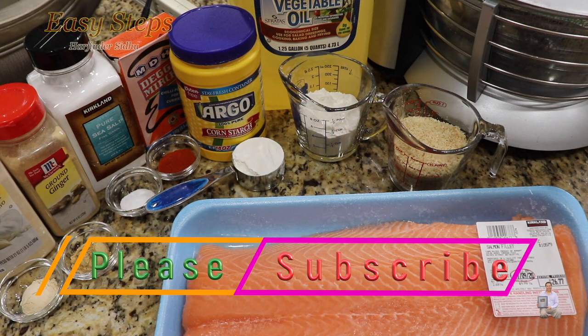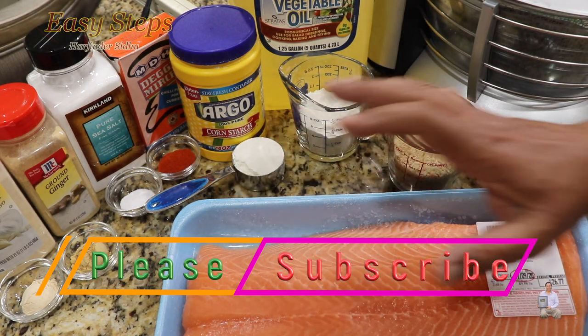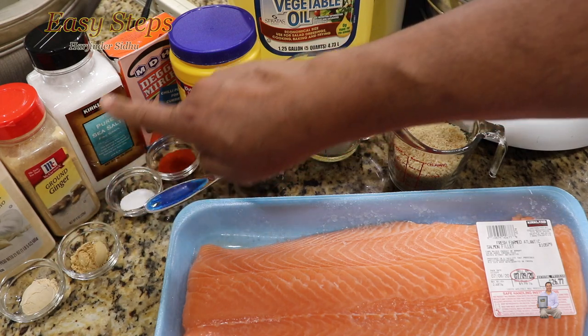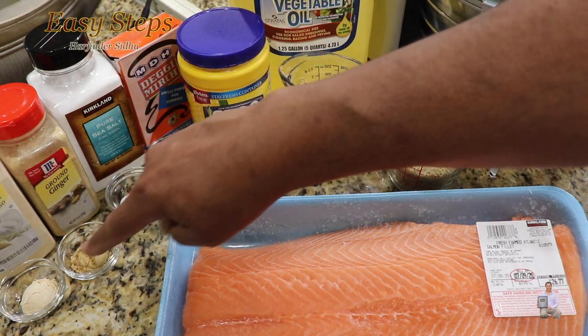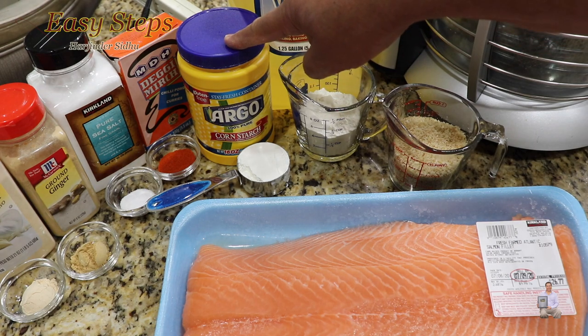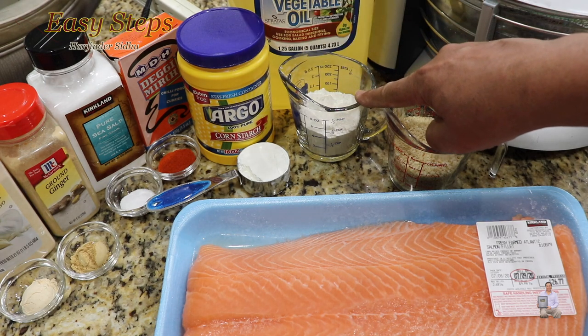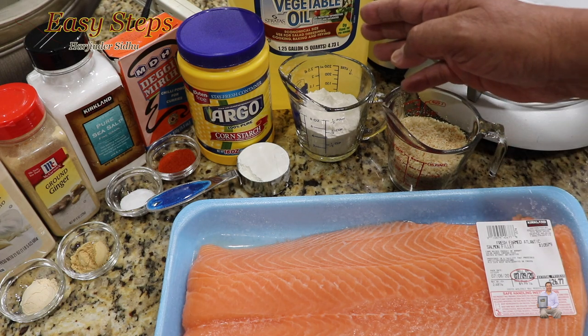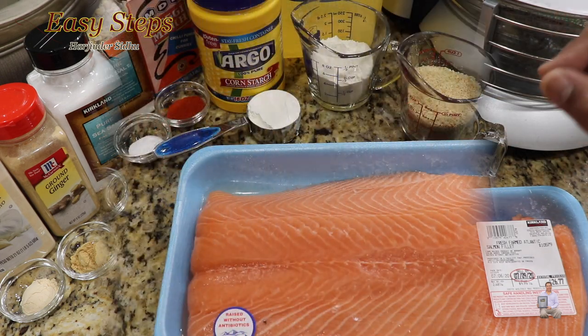I'm going to share with you a very tasty and delicious deep-fried salmon recipe. I have a fresh salmon fillet that I'm going to cut into smaller pieces. I'll be using dry ingredients: garlic powder, ground ginger, salt, degi meal — these are all one teaspoon each — quarter cup cornstarch, half cup all-purpose flour which is maida, breadcrumbs, and half cup vegetable oil for frying.